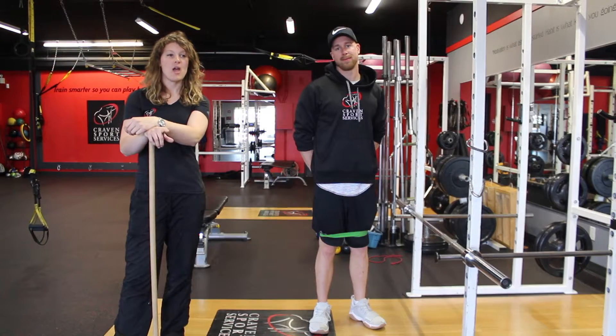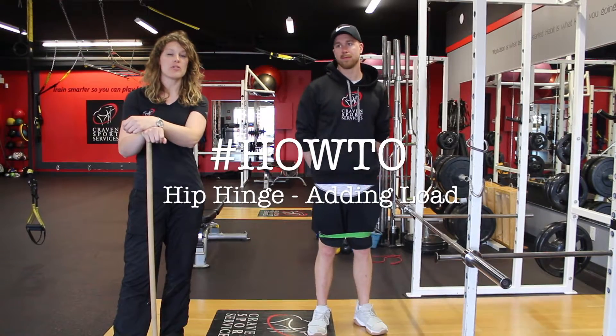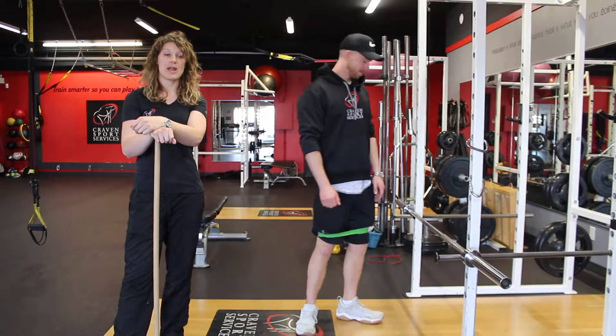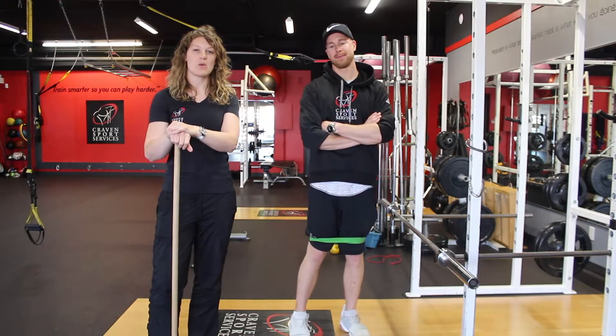Hey everyone, we're back. So we learned last day how to do a hip hinge. Now we're going to make it a bit more complex by adding some load to it. What we're going to do now is a hang deadlift, or a top-down deadlift. With the hang deadlift we're going to be adding weight.